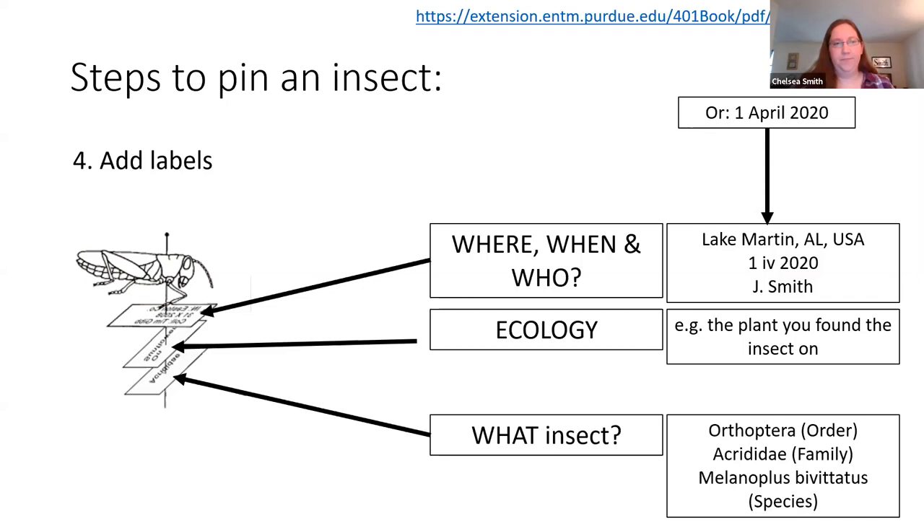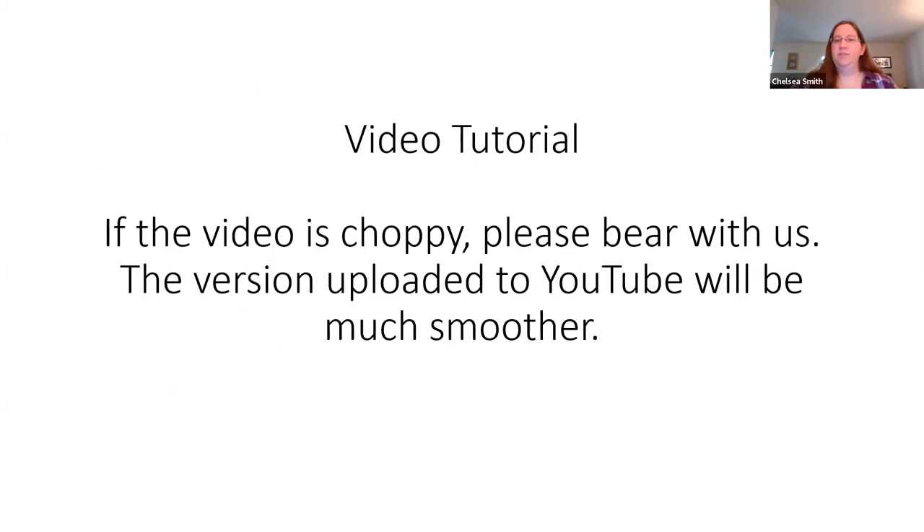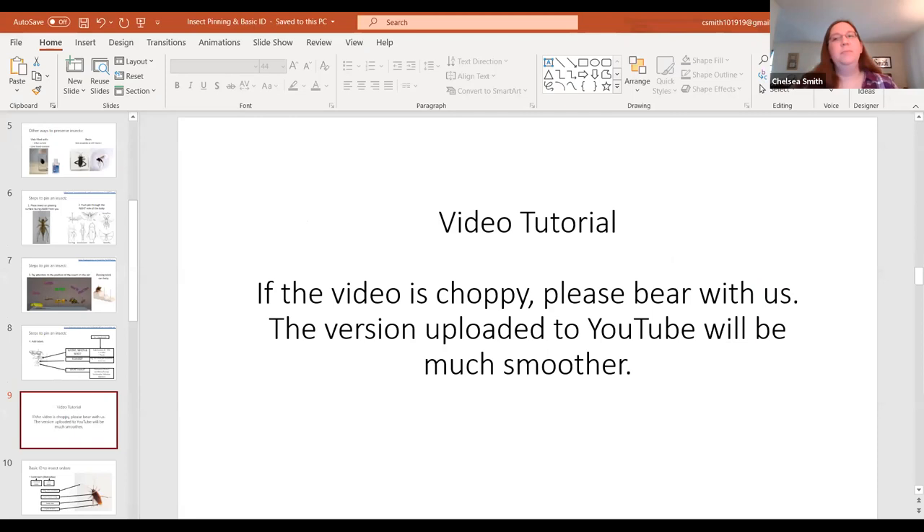So right here I'm going to start a video — it's about seven minutes long. Hopefully it's not too choppy; if it is, when we upload this to YouTube later it should be very smooth. Bear with me just a second while I bring that up. If you have any questions, please feel free to ask the moderators.